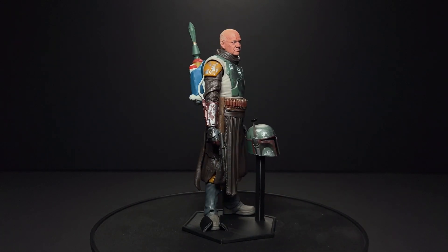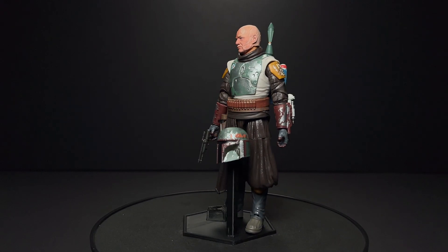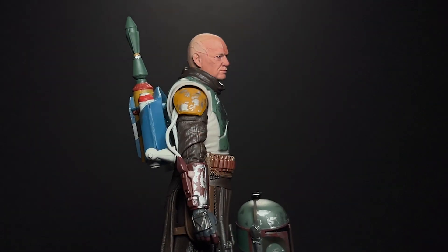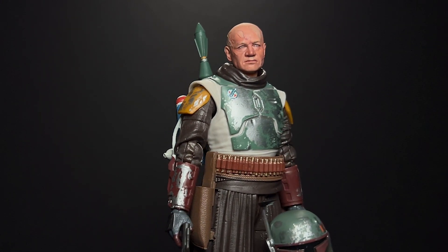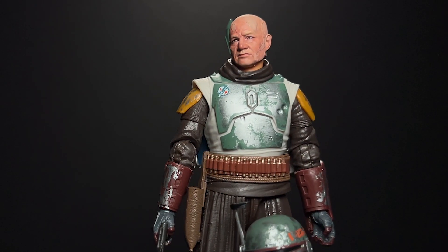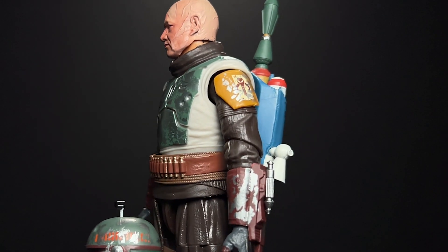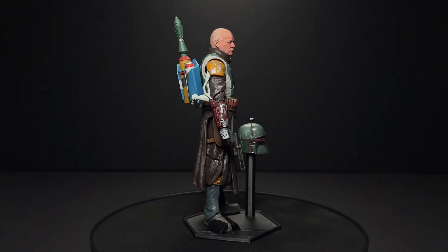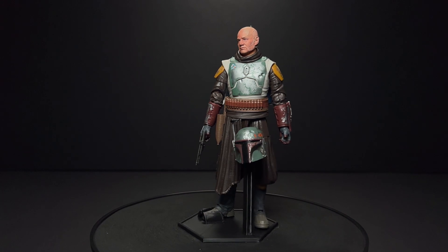This next figure I showed off in my Tython Boba review with the Jedi Ruins figure, but I really think this one specifically makes a huge difference in the figure. The Black Series Boba head isn't the best — it's a little wonky, it looks a little puffy. He really just nailed the likeness here, and the paint job is incredible. I'm really excited to have this on my Mandalorian shelf next to Fennec Shand and the Artillery Stormtrooper.